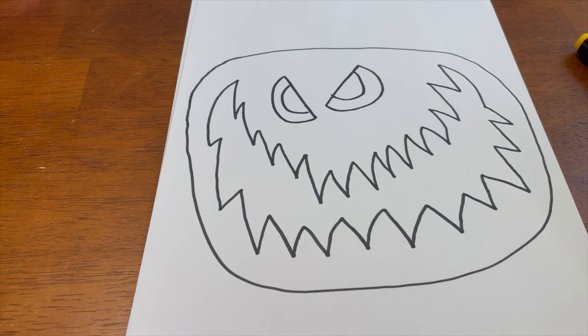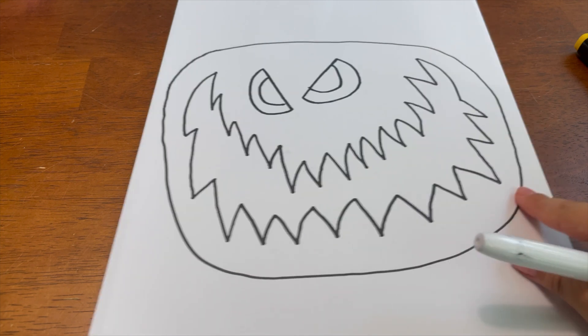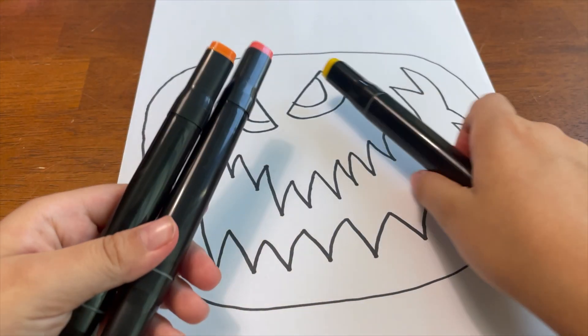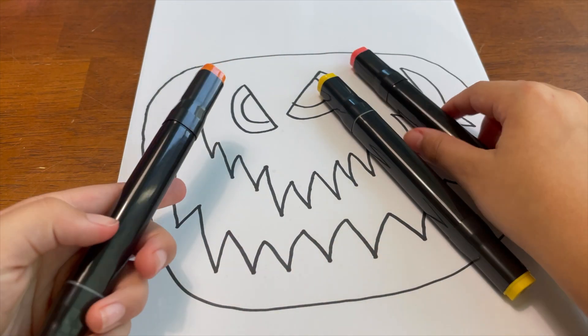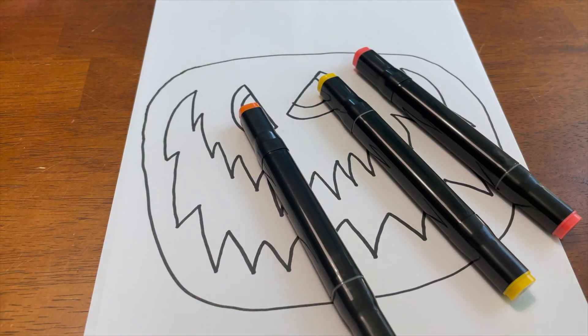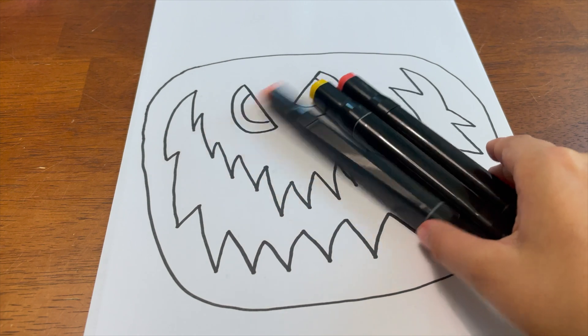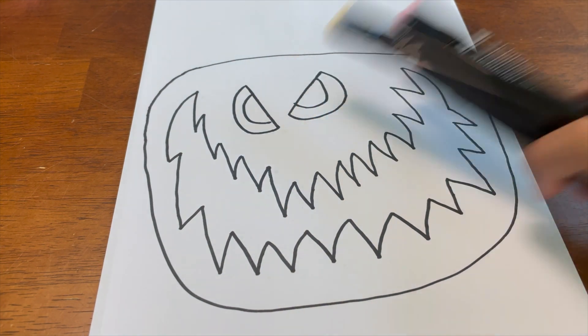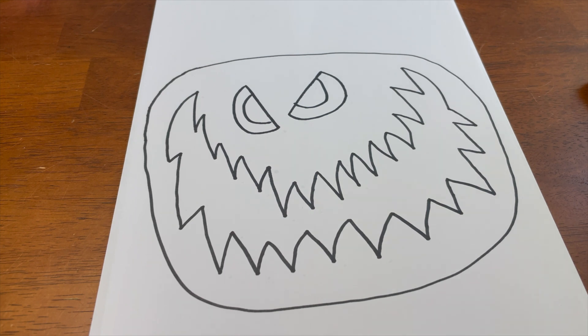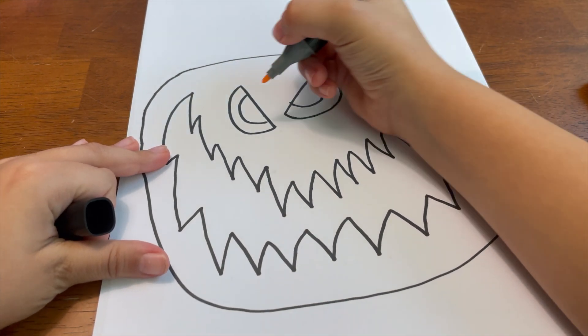All right guys, that's how you draw him. Now we are going to color him in. The colors you will need are yellow, and two oranges if you have them — one for his face and one for his mouth. If you don't have two, you can just use the same color. The first thing you're gonna do is take your yellow marker and color in the two eyes.